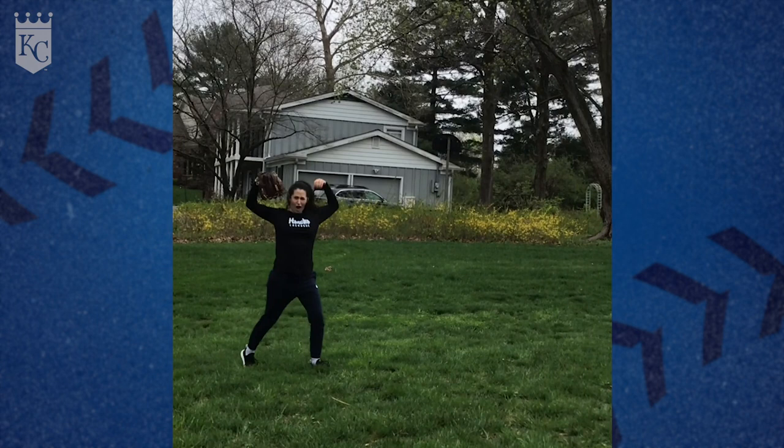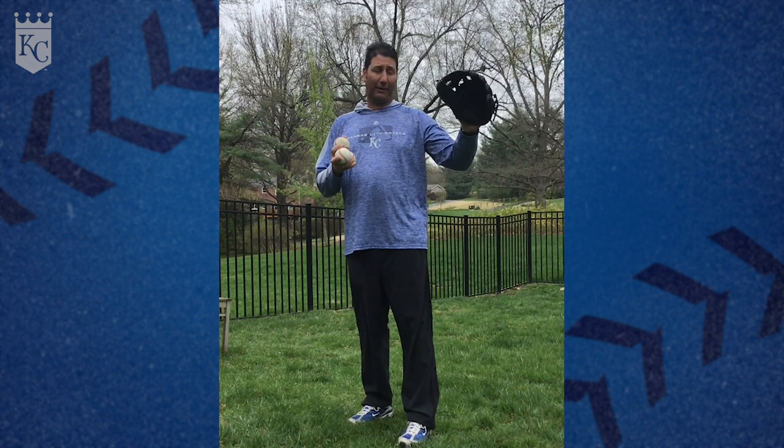We continue our quarantine games with long toss or target throwing. We've got a bucket set up across the yard, and we're going to try to hit a baseball inside the bucket.